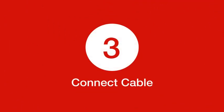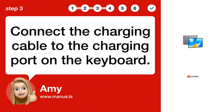Step 3: Connect cable. Connect the charging cable to the charging port on the keyboard.